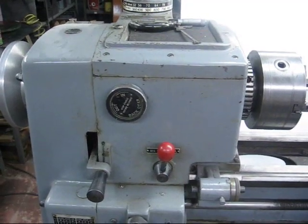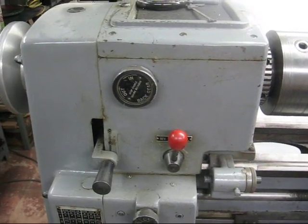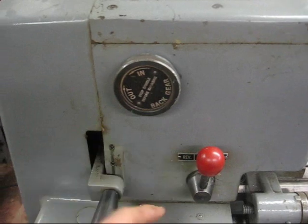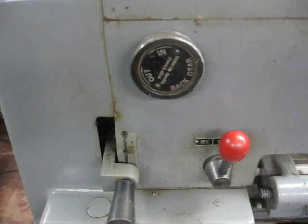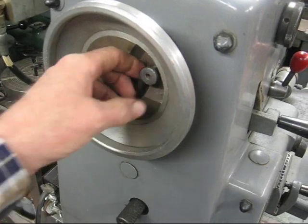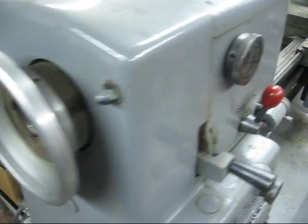Now you need to set your lathe headstock in back gears, because we want to do this at the very slowest speed. So use back gears. I've already done that on the Clausing — it's a knob and I've turned it counterclockwise so it's in the in position, in back gears. The bull pin on this particular lathe is out here, and I have already disengaged that, so that's done. It'll be a little different on other makes of lathes.